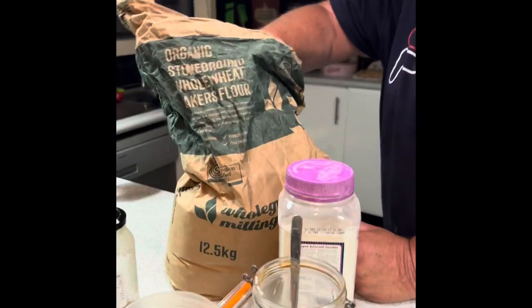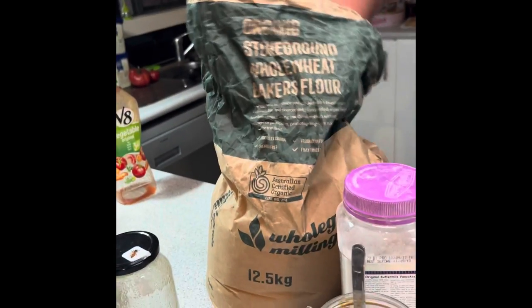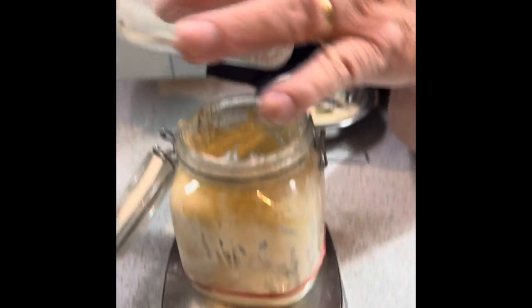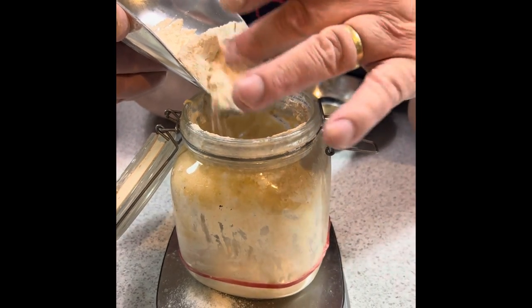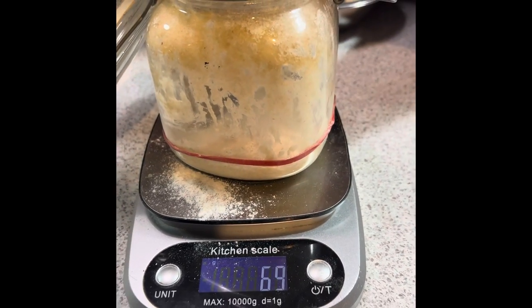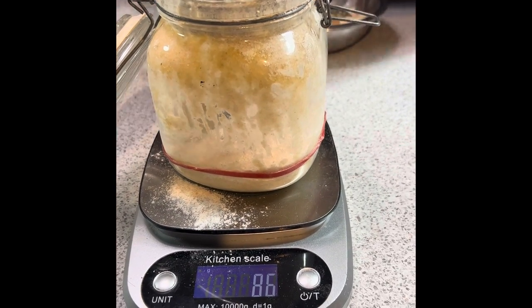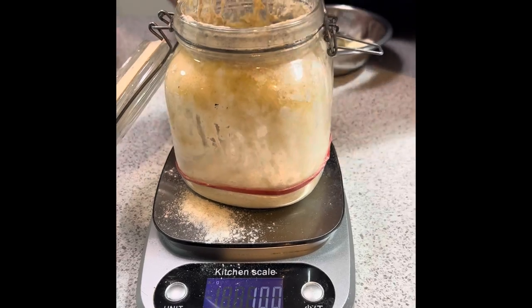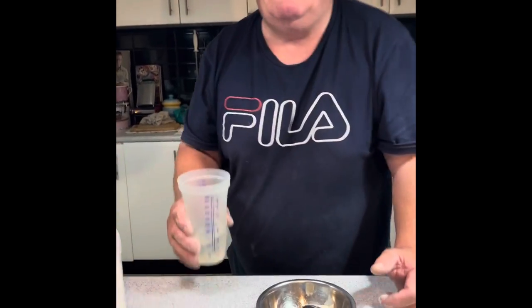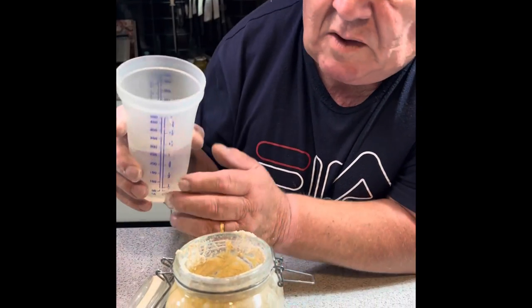Back to zero again. Now we're going to add 100 grams of flour. I know I'm being very accurate, but for the sake of consistency in your loaves it really is important to be exact. That way, if you need to adjust something, you know exactly how much to adjust it by or increase it by.